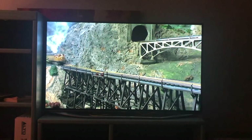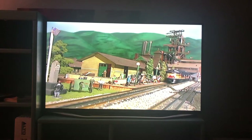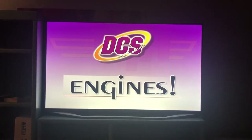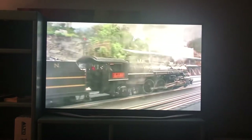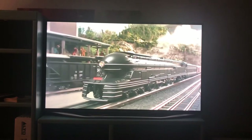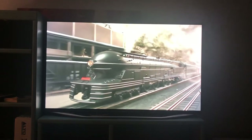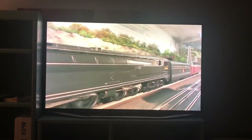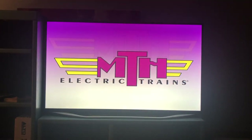No matter what MTH locomotive you start with, it is just the first step on an exciting journey — the first step in the fun of building your own railroad world, where you control not just the power and action of swift locomotives, but where you are also the master of the landscape, buildings, and operations around them. Every MTH locomotive is available with features and functions unmatched by any model railroading manufacturer today.